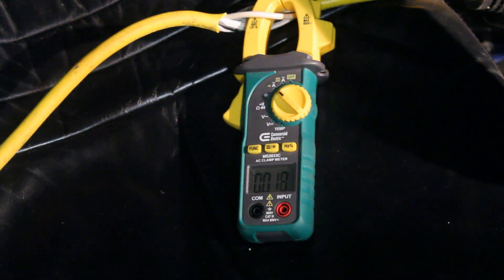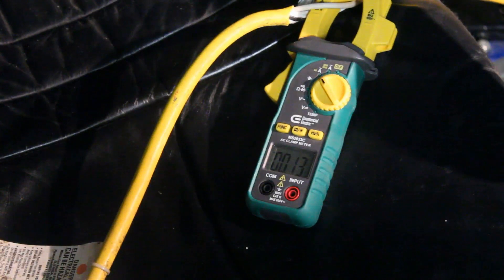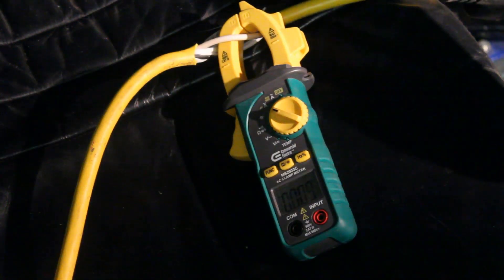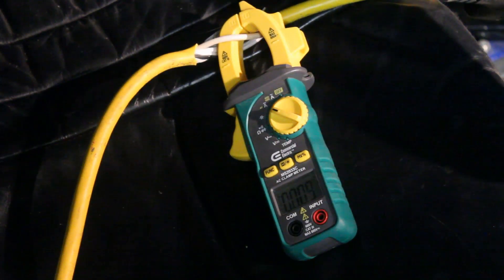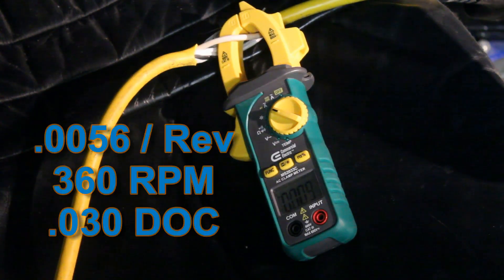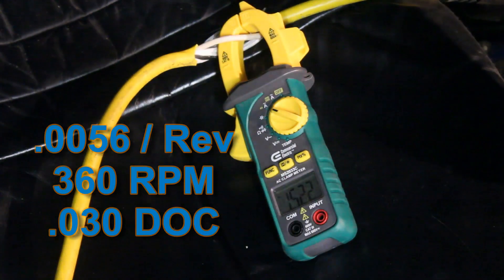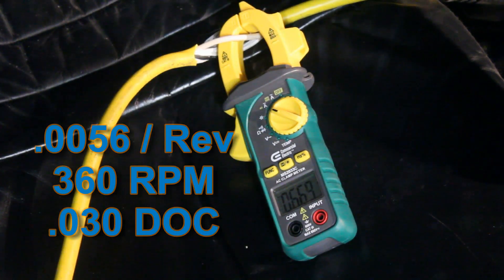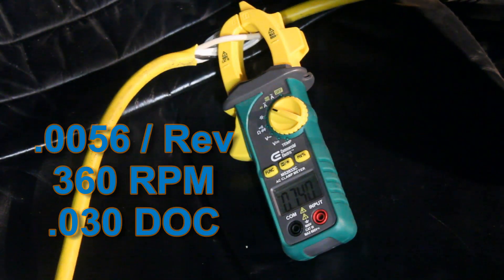We're creating a long stringy chip, which I don't want, so I'm going to adjust the feed. I'm going to go ahead and double it — we're going to go to about 5.6 thou per rev, same depth of cut, double the feed. Here we go. All right, seven and a half amps maybe.